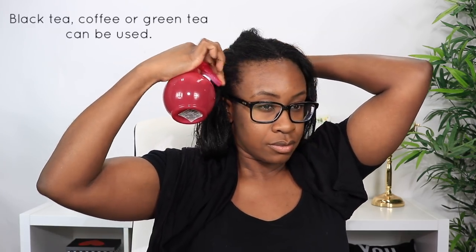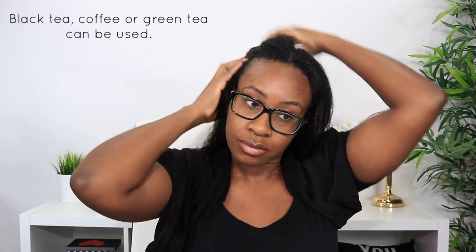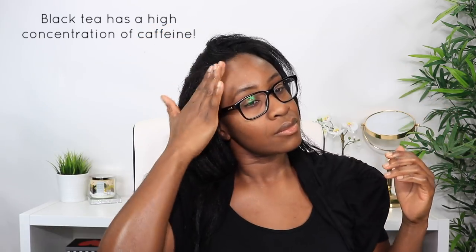If you're not familiar with what a black tea rinse is, it basically consists of using a caffeinated tea, applying it directly to your scalp, and leaving it on anywhere from about 20 to 45 minutes. That's it — super easy, super effective. You can use black tea, coffee, or green tea depending on your preference.